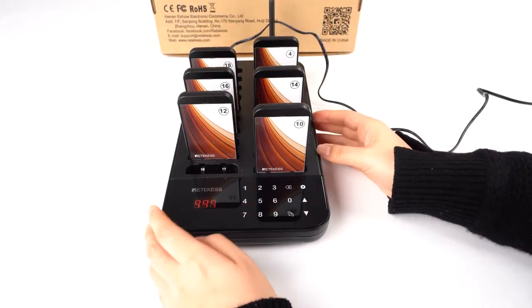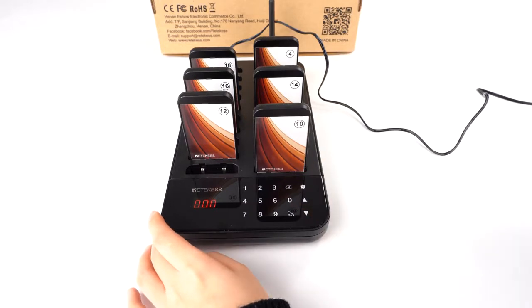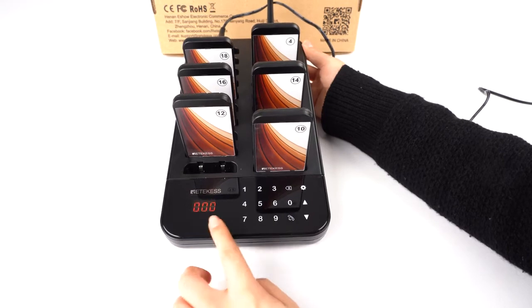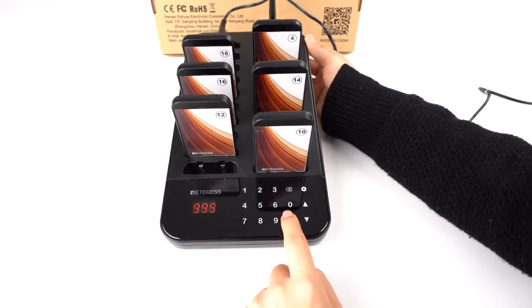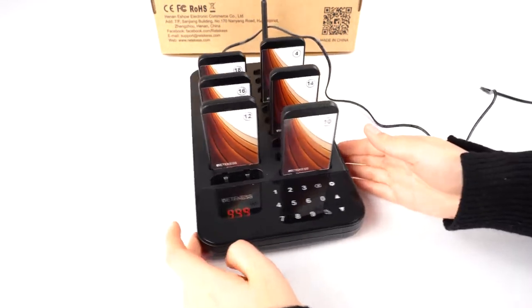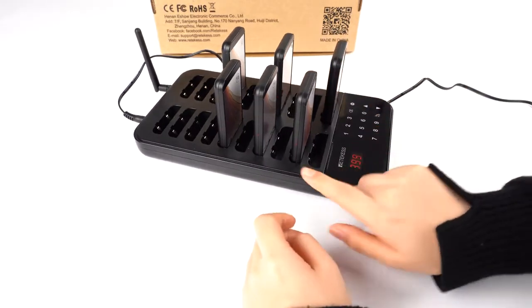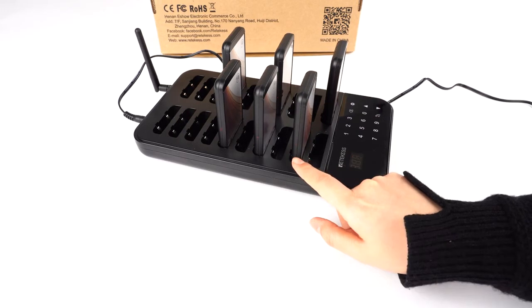Now let's show you how to turn off all the pagers at once. We need to go to the standby mode and press 999, then press call. There's a song which means it was successful. You can see there are lights on those pagers, which means they are in a charging condition.